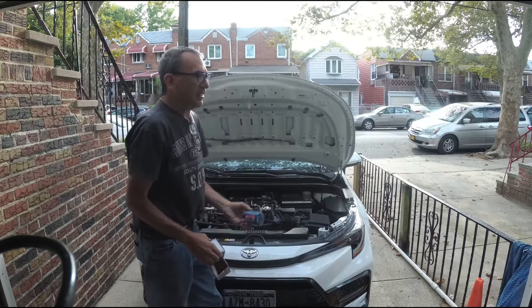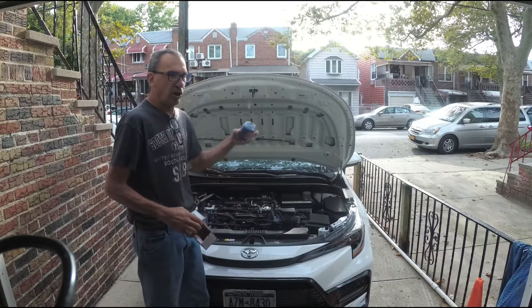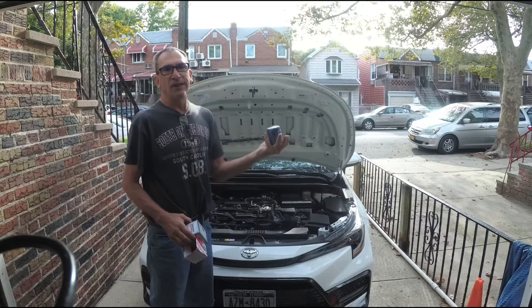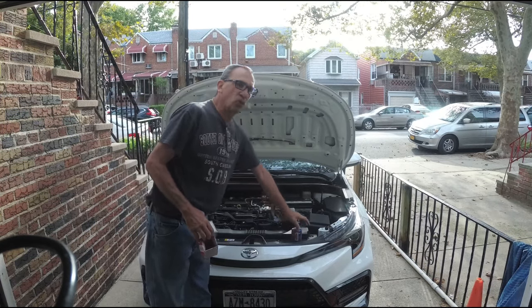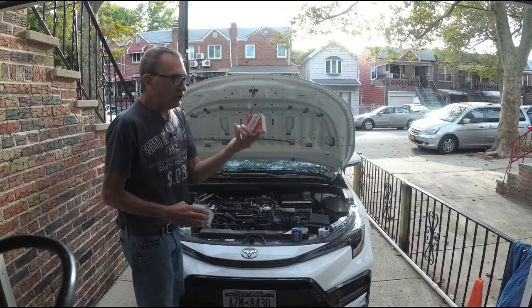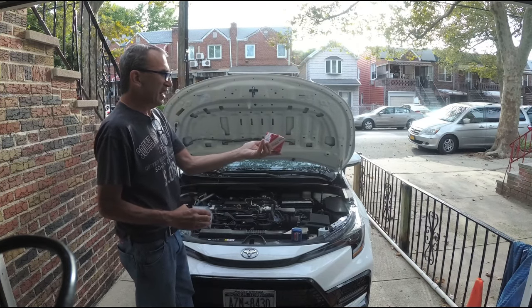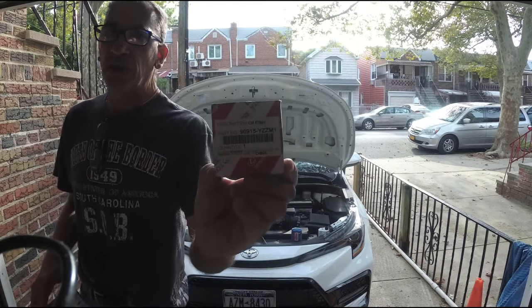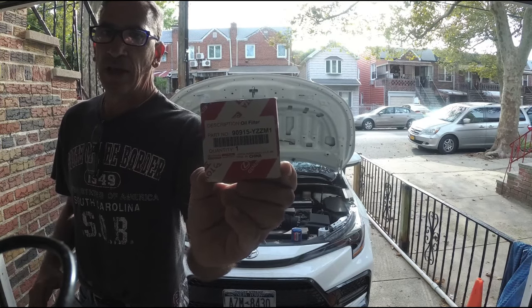They've gone to a different type of filter — they've gone back to the metal canister filter for this particular car. I'm just showing you a Honda filter; this is the only thing I have at the moment, so I'm going to go online and place my order for the correct one. For this car you can get Toyota's — it should be 90915-YZZZ. Pause the video at any given time so you can write that down and get that filter.